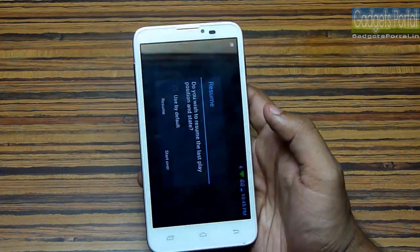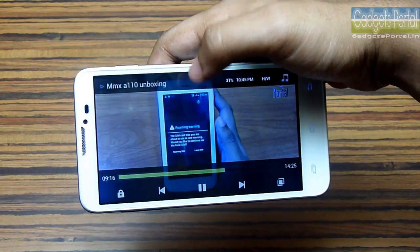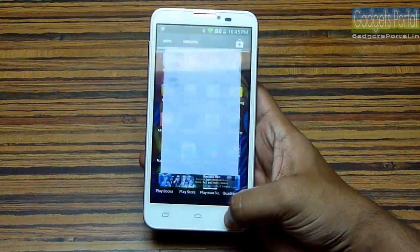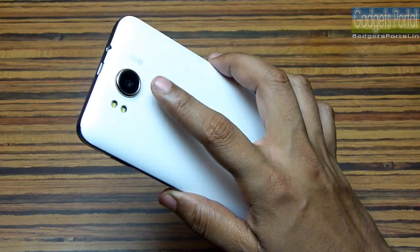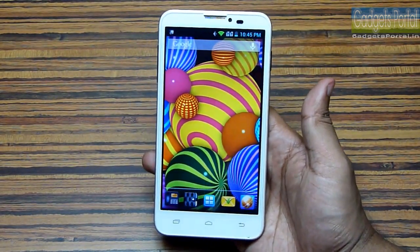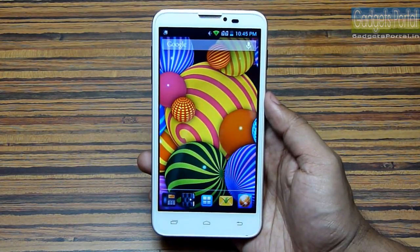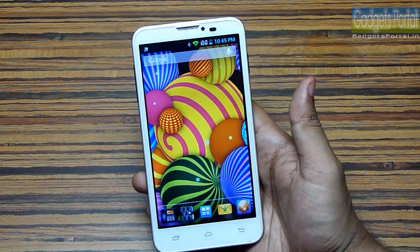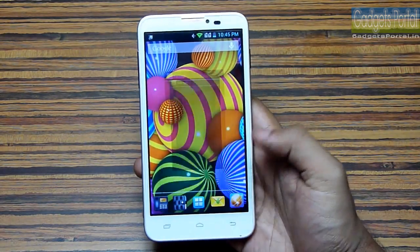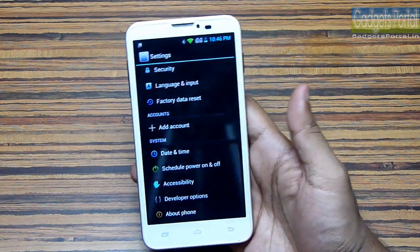Let me show you an HD clip — this phone handles that very nicely with no lag at all, and watching movies on a 5.3-inch display is very enjoyable. The camera is extremely good; auto focusing, shutter speed — each and everything is very fast, and the macro photography quality is very good. Visit facebook.com/gadgetsportal for the camera samples. This phone is running on Android 4.1.2 Jelly Bean.